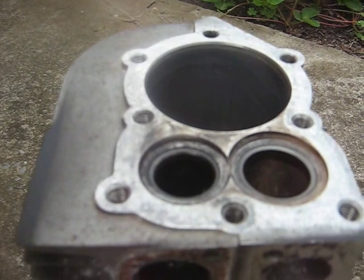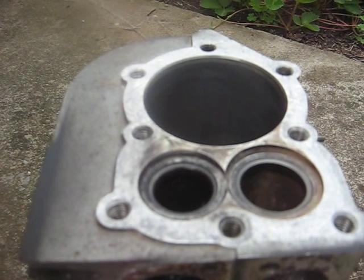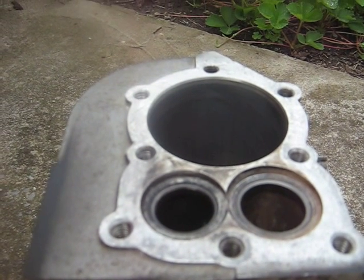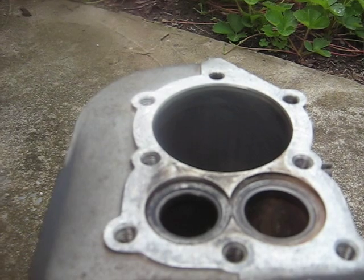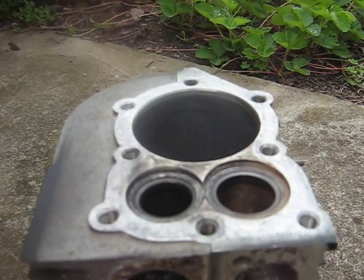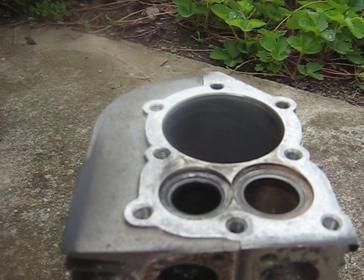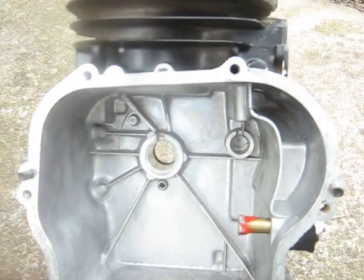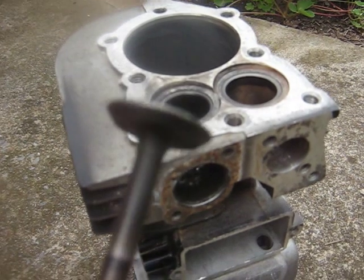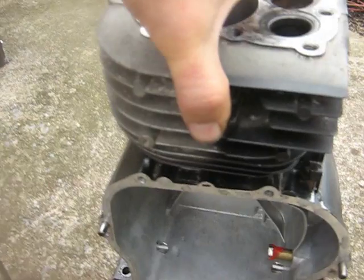The other thing I'd like to mention is engine oil. It's come to my attention that over the last few years they've reduced the amount of zinc phosphorus compounds, which can lead to wearing the lobes off camshafts on cars. It's flat tappet engines versus roller engines. These old Briggs engines are all flat tappets, so I wondered if the change in oils was having any effect.